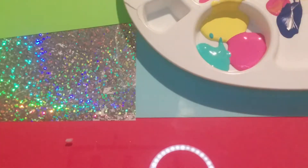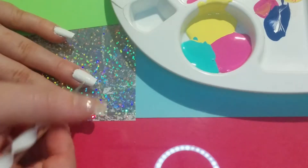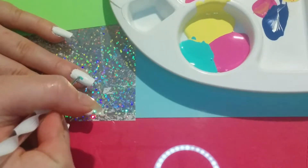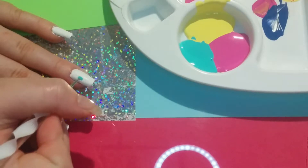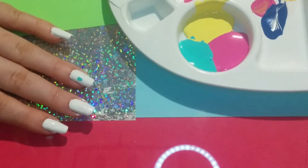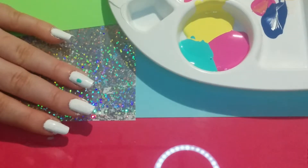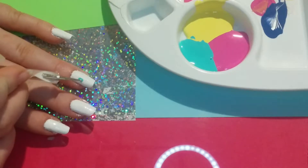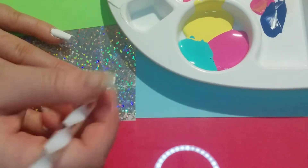I'm taking my dotting tool and dipping it into some of the turquoise paint and making an egg-shaped, teardrop-kind-of-shaped blob. You guys all know what an egg looks like. I'm just shaping this to look like an egg — it is so simple.